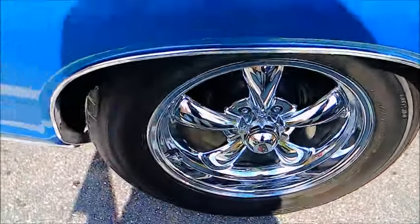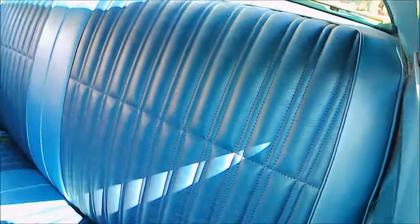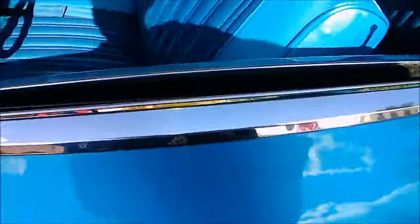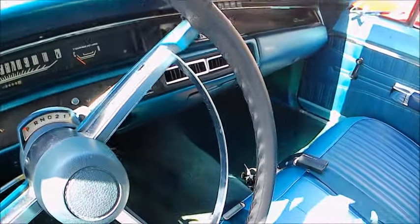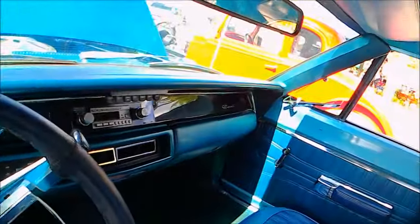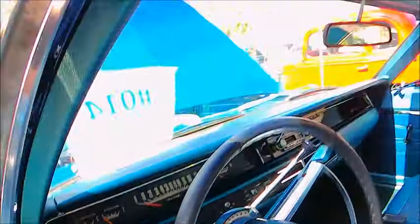Upmarket wheels for sure, and the vinyl top is very nice. The upholstery is exceptional, matching the exterior in two-toned blue. The front driver seat is a bench seat — the 500 had bucket seats. It's automatic, as you can see, and the controls suggest it has air conditioning.